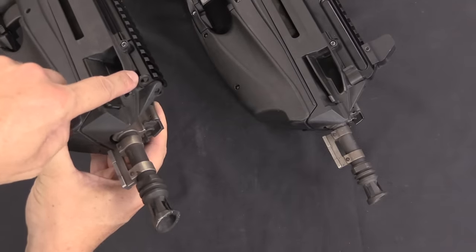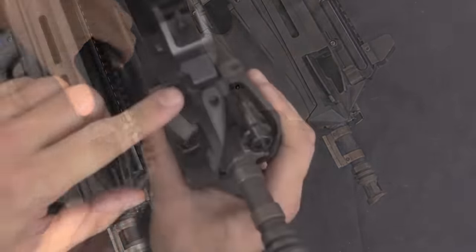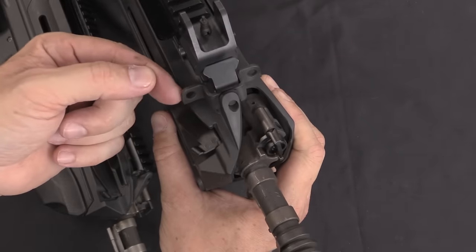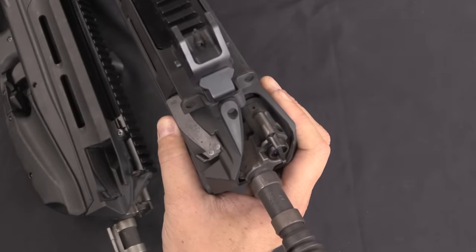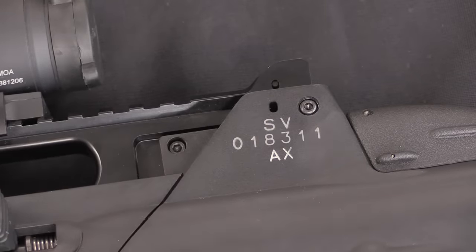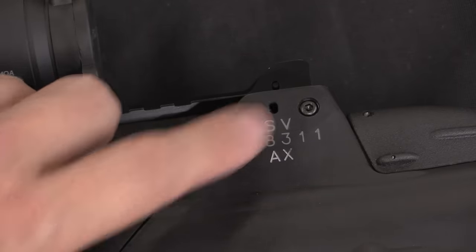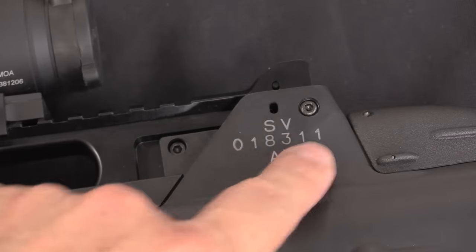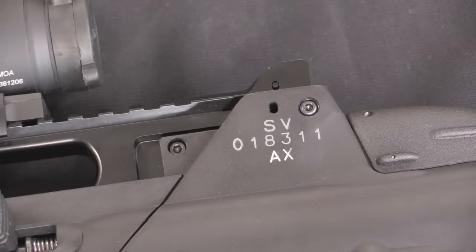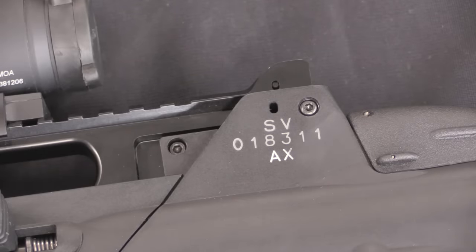The standard F2000 has a sling swivel out here in the front — in fact it's on both sides right there. The Slovenian pattern actually extends that slightly farther out away from the rifle to make it a little easier to use. The markings on the Slovenian rifles are slightly different than standard F2000s — they are marked with an SV, which stands for Slovenian Army, and then the serial number. According to FN, the designation is the F2000S. And AX is actually a marking for RX, because they make a number of the components in the rifle.